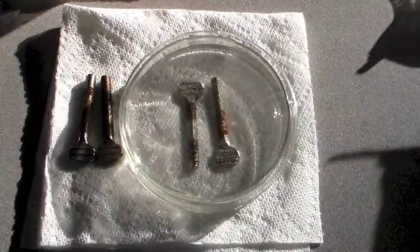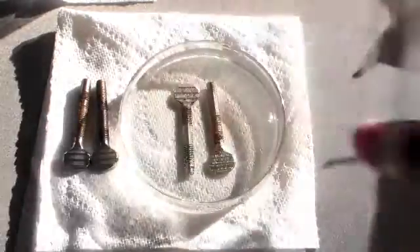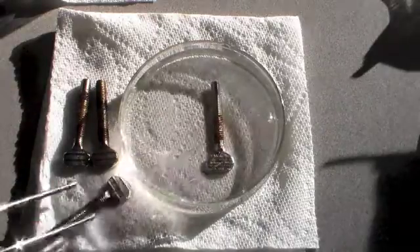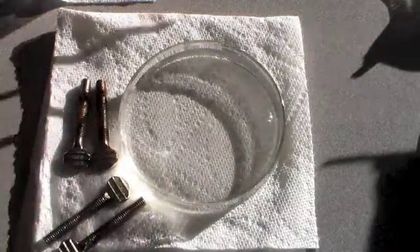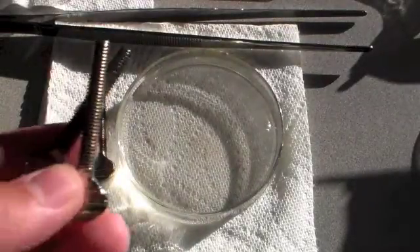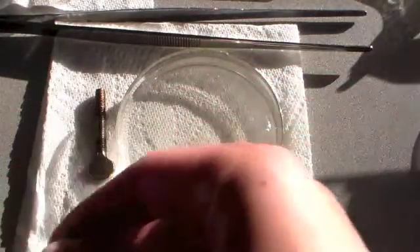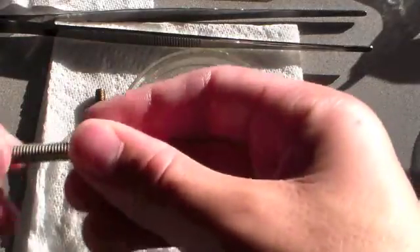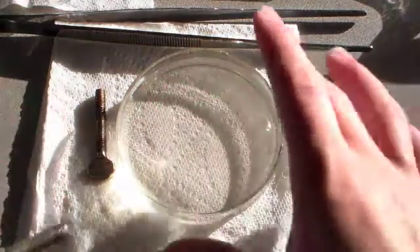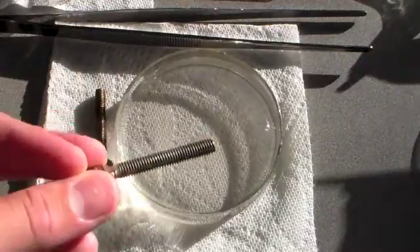So the screws have been sitting in the vinegar and salt solution for about 12 hours now. I'm going to remove them and take them over to the sink and wash them off. After quite a bit of scrubbing, I've managed to remove pretty much all of the rust from both of the screws. They're a lot cleaner now. So it looks like this method won't just dissolve all the rust and leave you with a clean nail, but it makes the rust easier to scrub off.